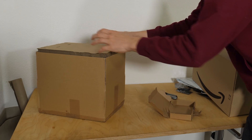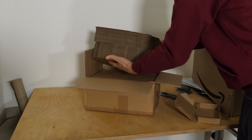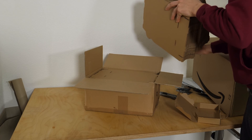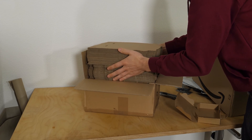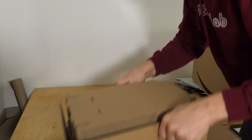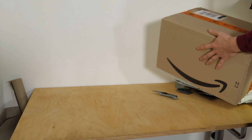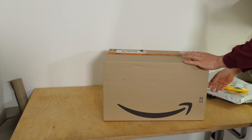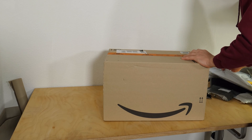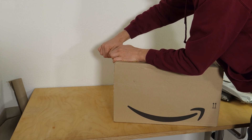That's 200 boxes here - I can sell 200 boards, or send them to my supporters, or whatever. That will be okay for some time. Now let's start with the actual stuff that I bought for doing this.